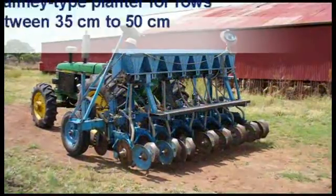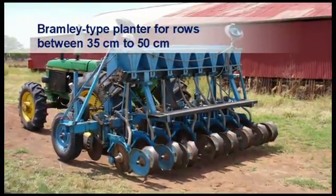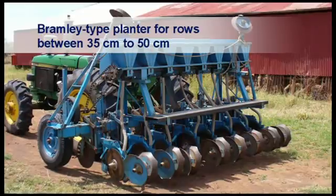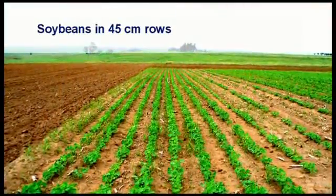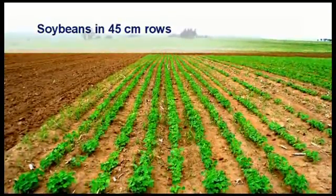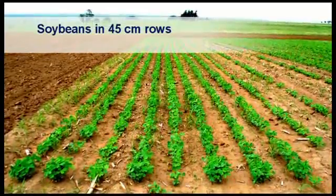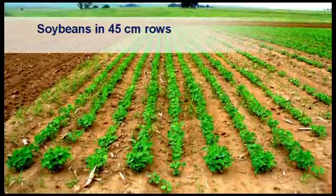A Bramley type planter that was originally built to plant wheat and other small grains can be used to plant soybeans in rows between 35 to 50 cm. Soybeans are planted here in 45 cm rows. Farmers must be warned that when planting at lower plant densities, for example 200,000 to 250,000 plants per hectare, seeds are about 10 cm apart in each row, which can cause problems with emergence.